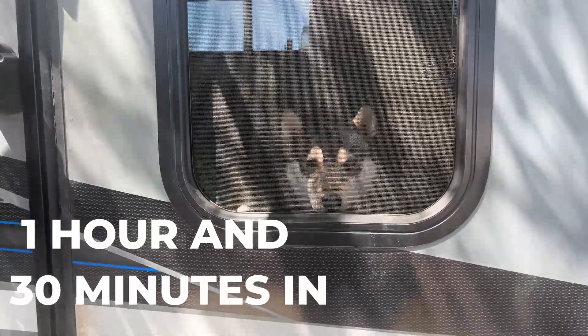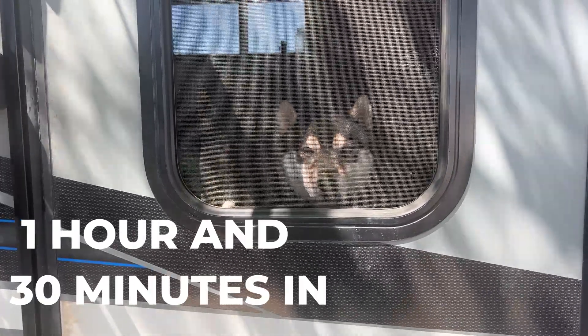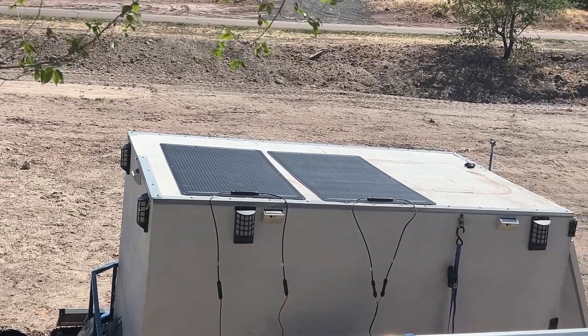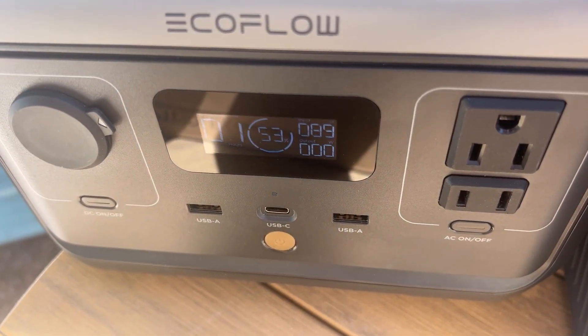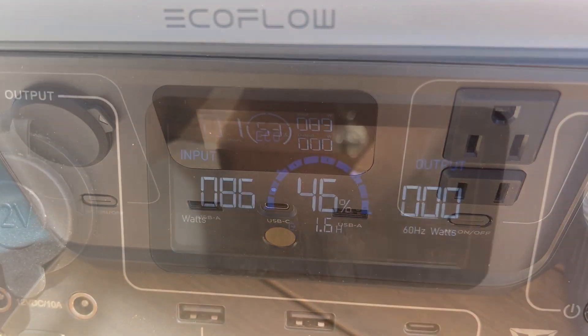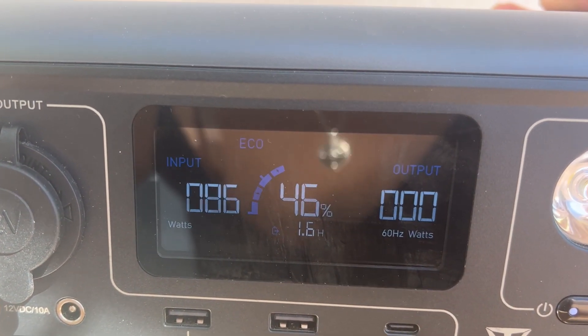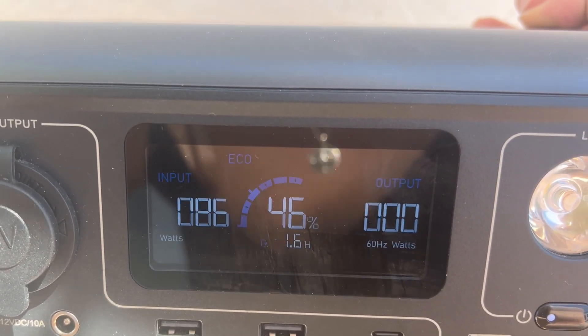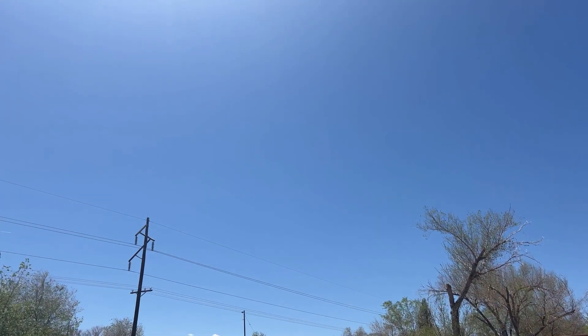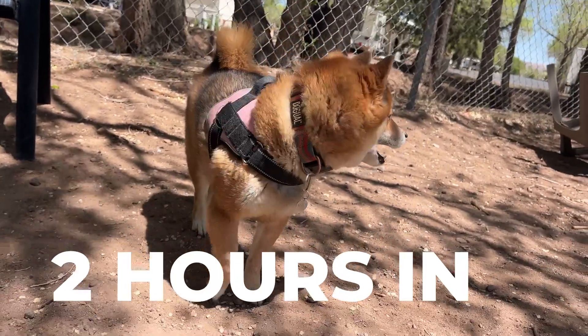It's currently 2:00 PM and I decided to check a little sooner. The EcoFlow River 2 is pulling 89 watts from the first panel and is at 53% battery life. The Bluetti EB3A is pulling 86 watts from the second panel and is currently at 46% battery life. We'll check back at 3:00 PM to see where the power stations are at — so far I'm happy with how it's going.